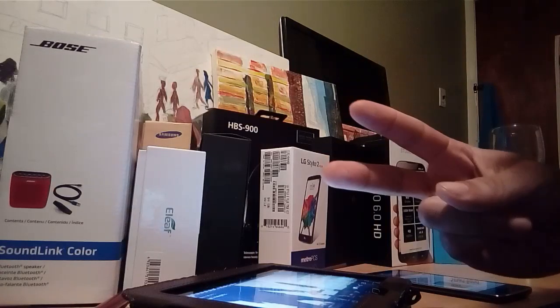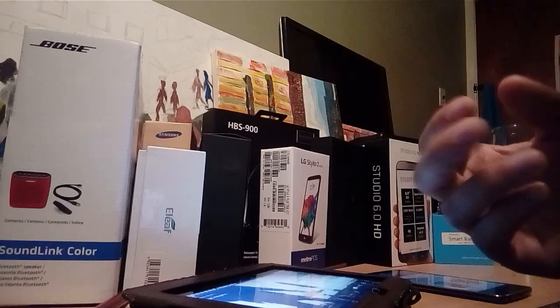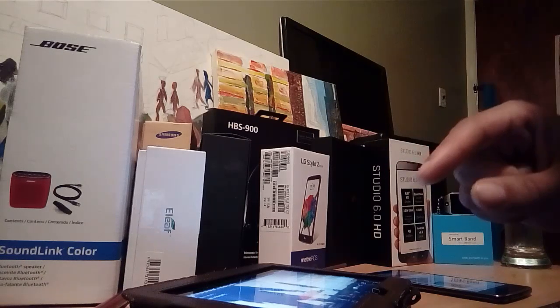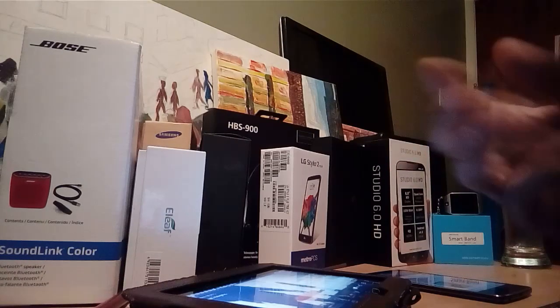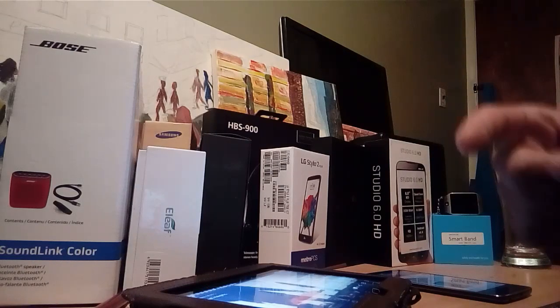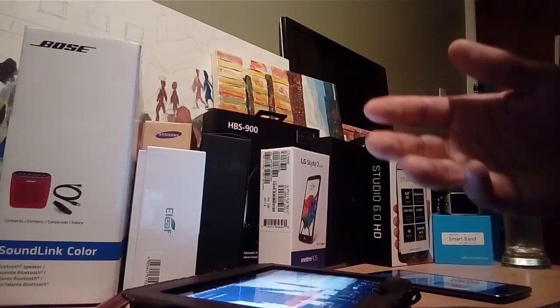Hey, what's up guys, welcome back to the channel, it's your boy Serrano. I appreciate you for watching again and clicking that button so you can actually see the video. Also, thank you to everybody out on Google Plus — I want to give you guys a big shout out for following me and all the subscribers to the channel.